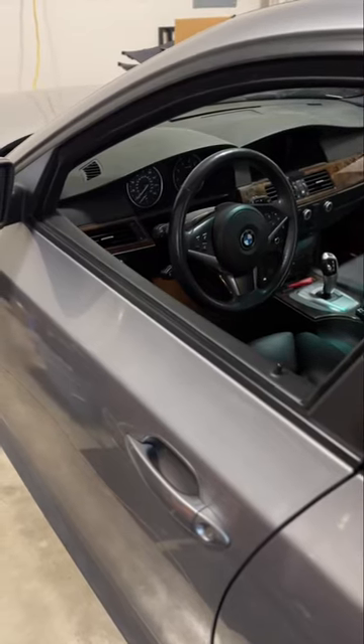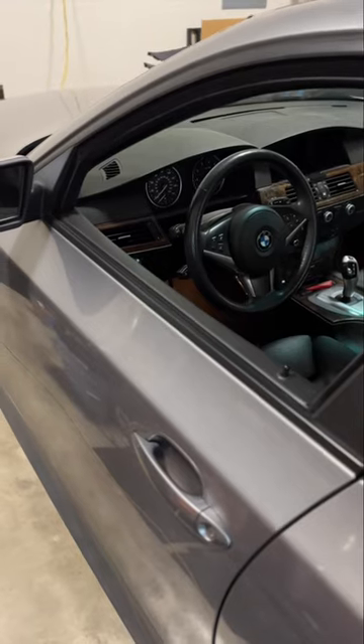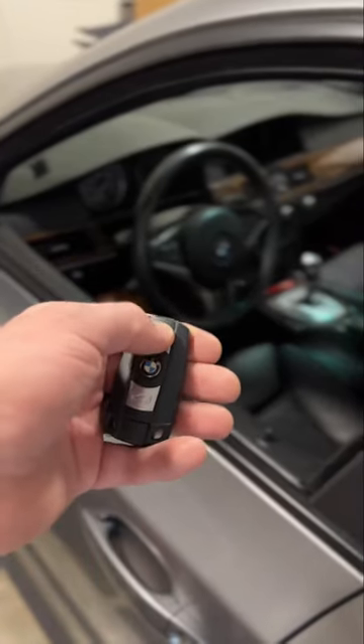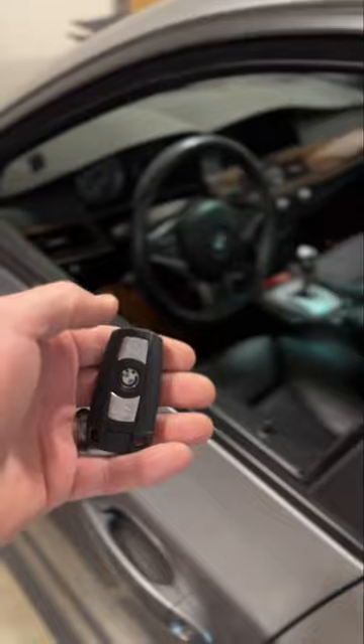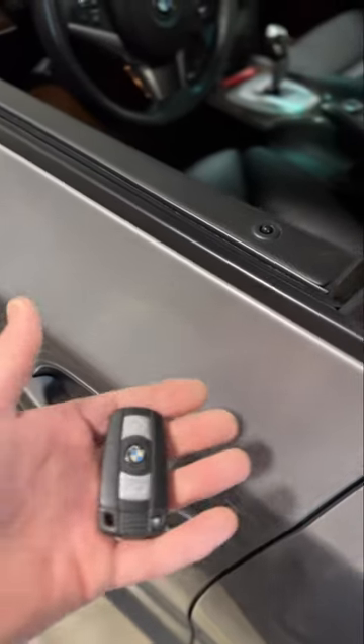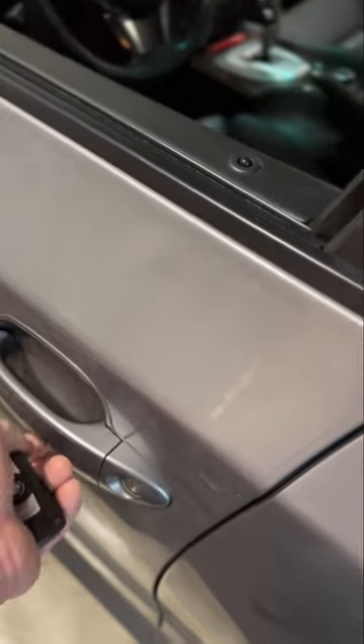Some BMWs may have problems with the diversity antenna amplifier, and you can troubleshoot this in several ways. First, your key fob will not unlock or lock any doors, and if your car has comfort access, this feature will not work even if you have your key very close — it's not going to unlock.